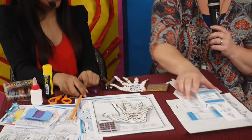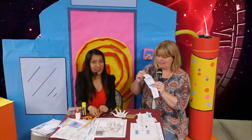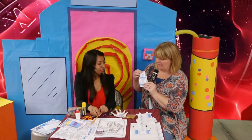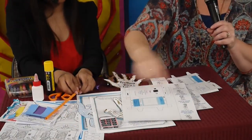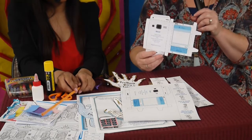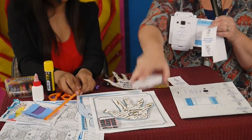Our third craft is a mobile phone — really fun! It features the justice team from our curriculum. You'll download this sheet from the website, then they cut out their mobile and fold it into the shape of a phone.